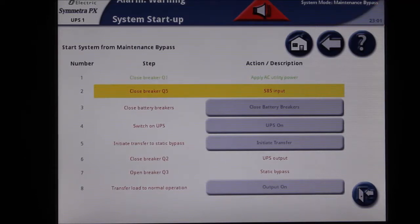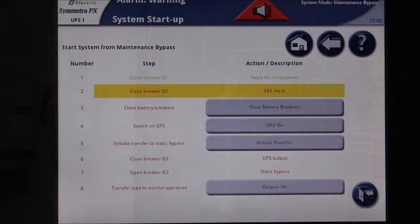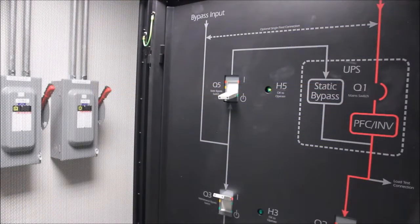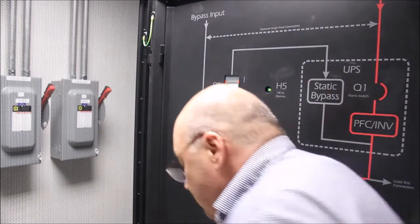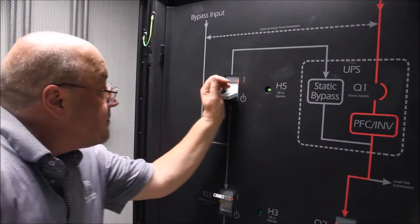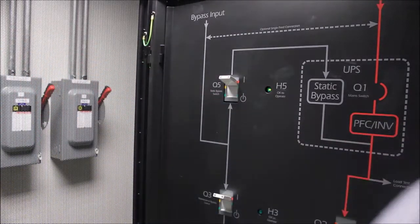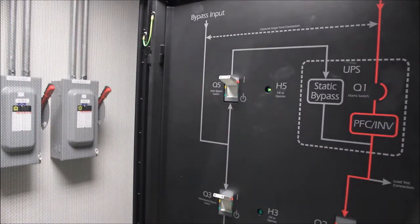Notice that the first option to close breaker Q1 is grayed out, as it has already been performed. The next step is to close the static switch input breaker Q5 in the maintenance bypass cabinet. You will notice that the H5 LED is lit, indicating it is safe to operate that breaker. Turn the Q5 breaker to the on position.